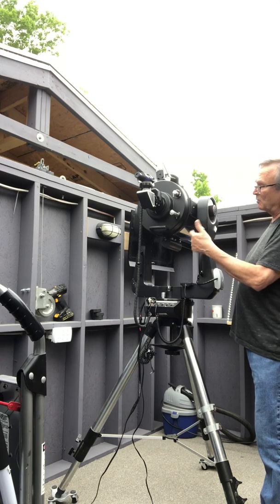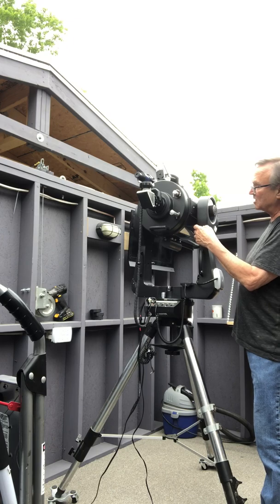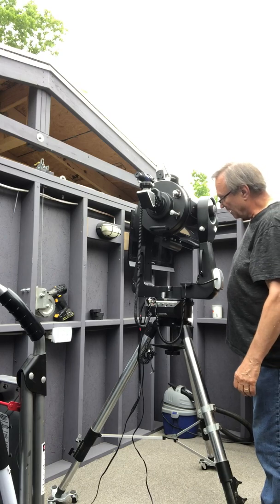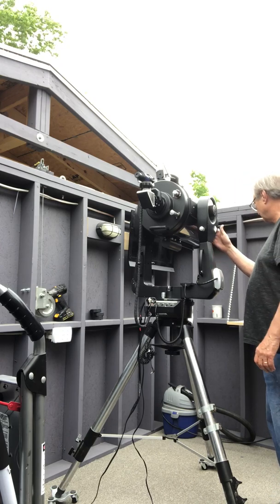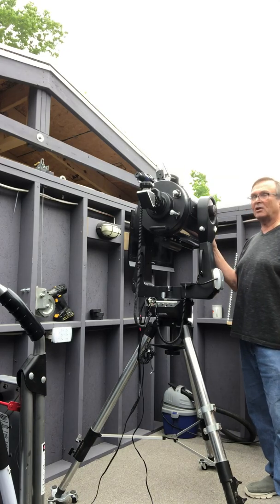This is the declination fine adjustment, and you can see when the telescope is doing its own movement that it's bent slightly at some point — it doesn't spin exactly true — but it functions perfectly. The scope also has a metal dew shield that goes on the front, though I haven't included that in the video here.